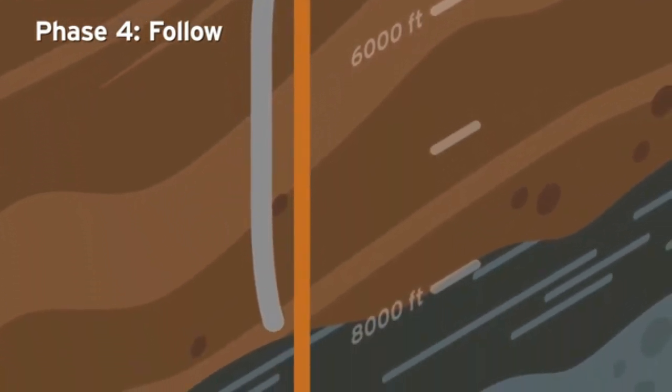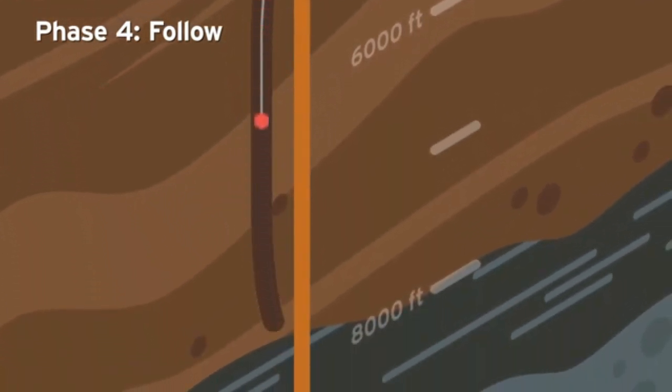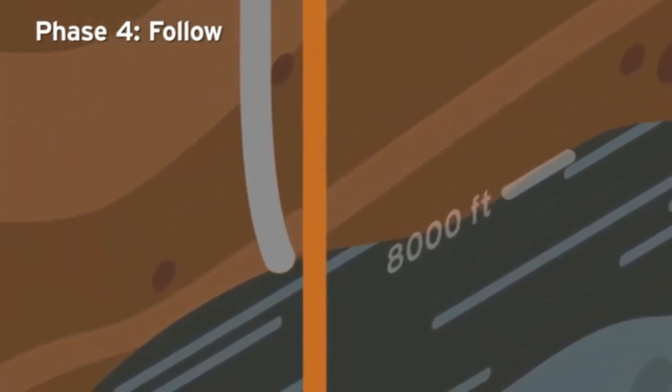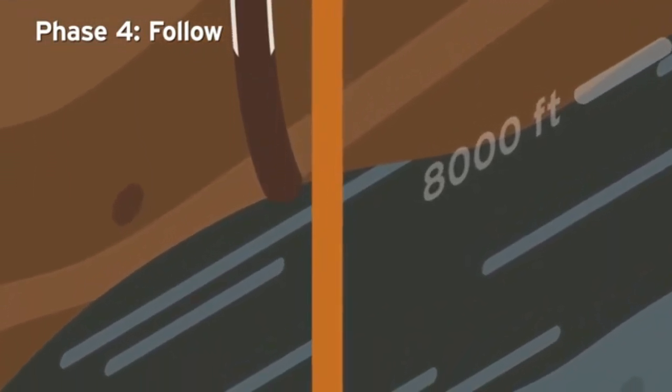At this point, the relief well may be no more than 15 to 20 feet away from the target well. The technicians will drill down to approximately 8,100 feet of measured depth and install 7-inch casing.